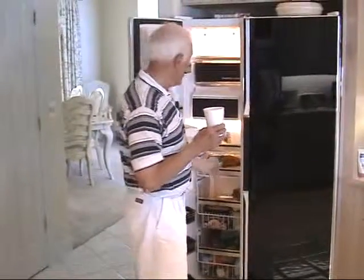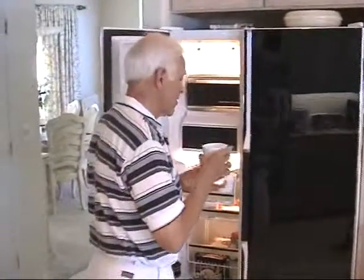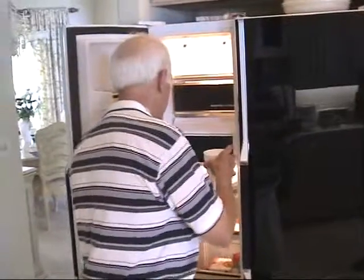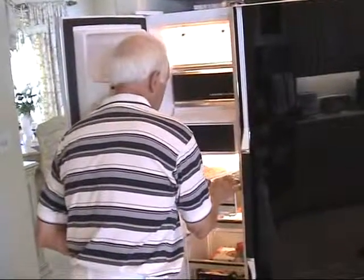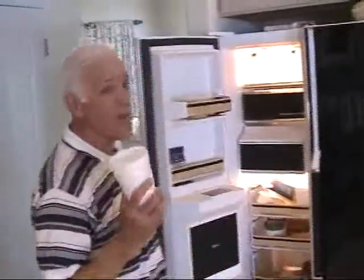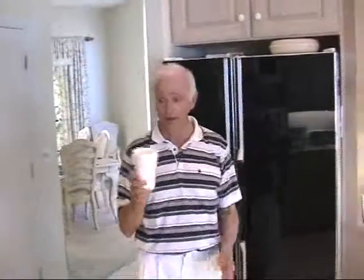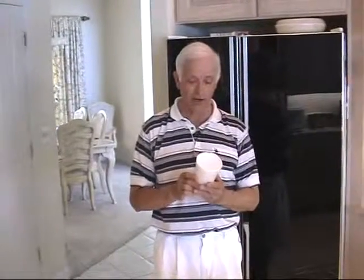Now I knew you were coming, so I already have one ready to go — this one is for the next time. I usually keep one of these in the freezer compartment because this is the greatest way I know of relieving musculoskeletal pain. So I'm going to take you into another room to show you how I do the ice massage.